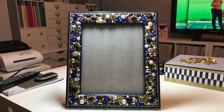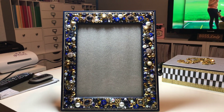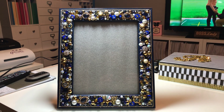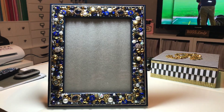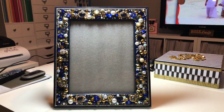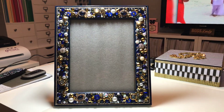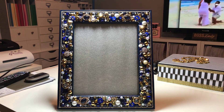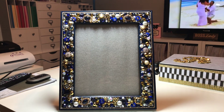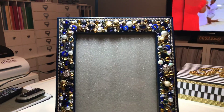I wanted to share with you all a project that I worked on for a customer. This is an 8x10 frame and it's all embellished. I'm going to try to get closer. Now I am holding my camera so if it's a little shaky, I'm sorry about that. Don't mind the TV in the background, but let me just show you up close a little bit on some of the details.